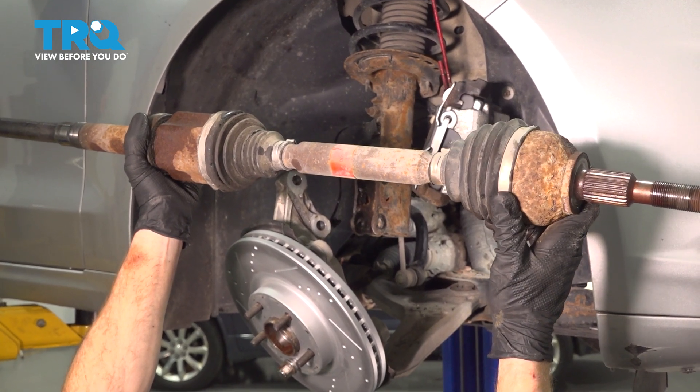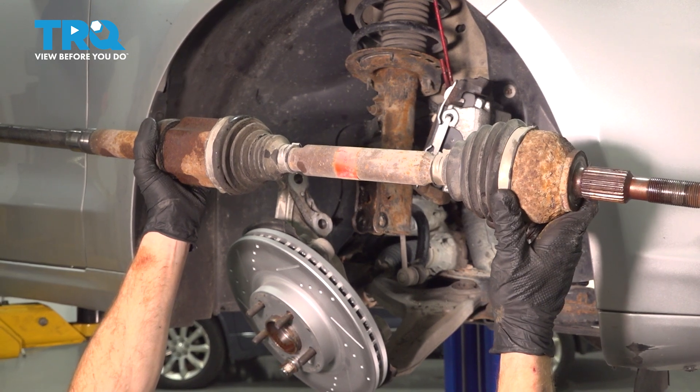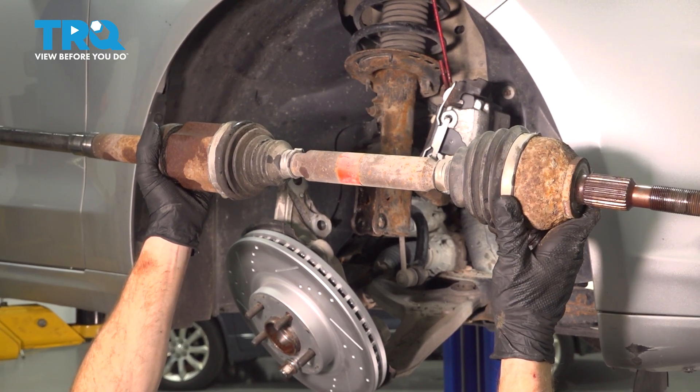In this video, we will show you how to replace your right front axle assembly on this all-wheel drive Ford Fusion. This will be located behind your front wheel. Let's get into it.